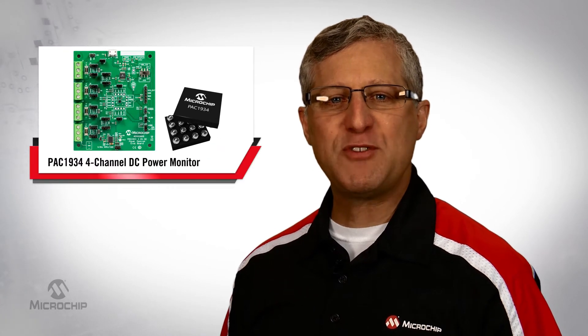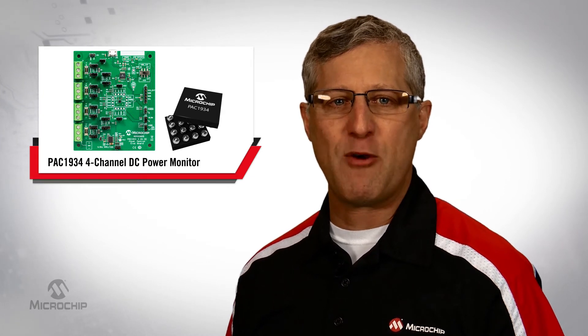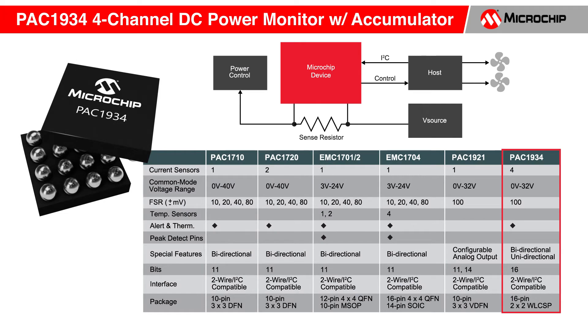I'd like to introduce you to our PAC1934, Microchip's four-channel DC power monitor with accumulator. The high side current sensor features precision 16-bit measurement with an I2C interface. The device is the newest member of Microchip's high side current sensor family, and all family members are able to present power, current, and voltage over their I2C compatible bus.